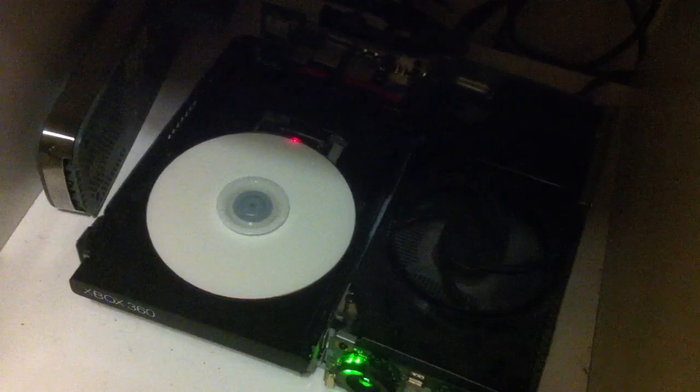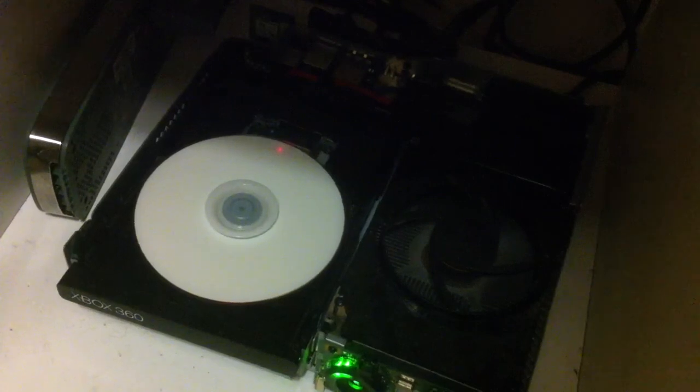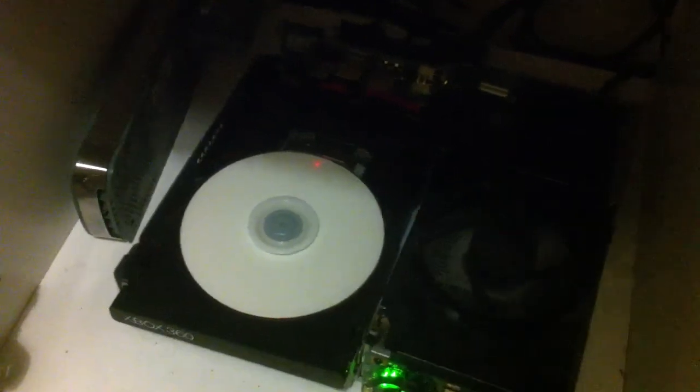Spin it with my finger. Here we go. All of a sudden the motor takes it away — it's in the motor's control now. So as you can see, it's spinning it. The laser hasn't moved yet; it's just checking the disc. Like I said, it doesn't work every time — it's down to timing. You are much better off trying to get hold of a fat Xbox if you want to do this.